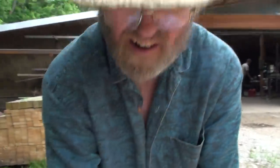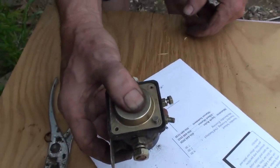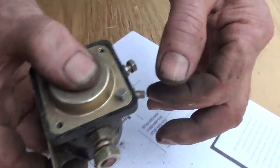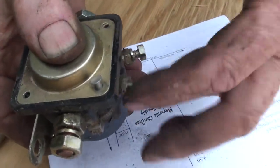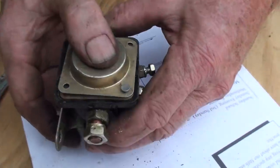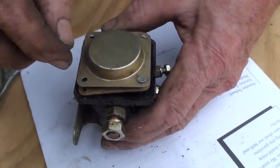Greg Sedbrook is going to walk us through the inside of a solenoid which is busted and show us how to fix it. When we put electricity on the post it would click and contact in, but the contacts inside are corroded.